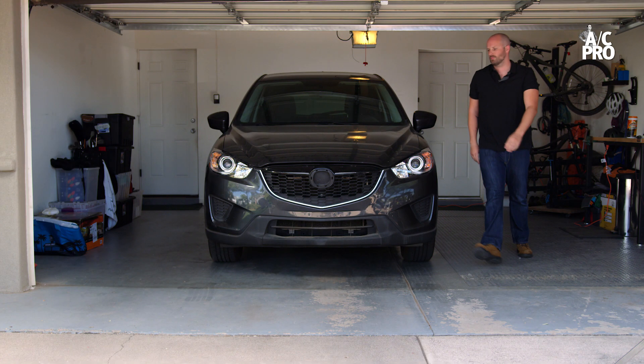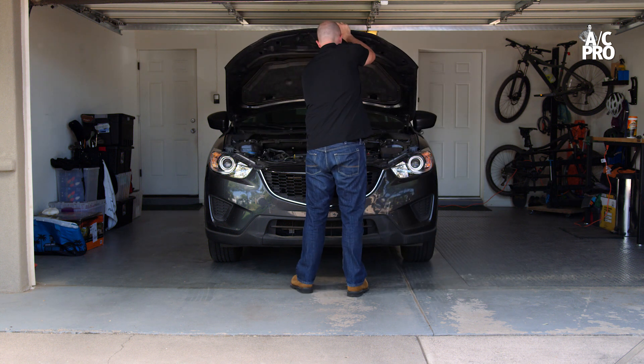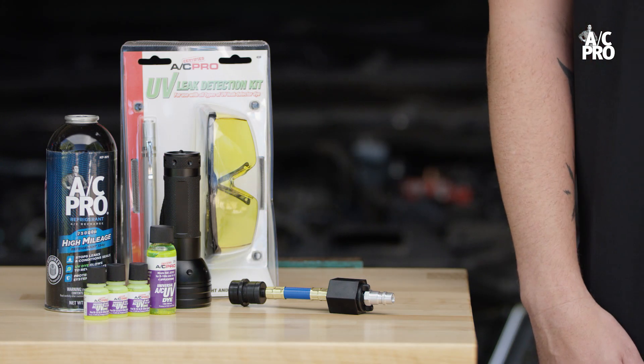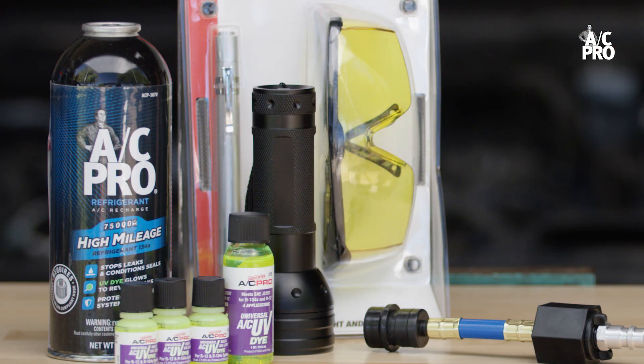After 10 to 15 minutes or 5 miles of running the AC on full, you're ready to check for leaks. Hop the hood. For this portion, you'll need gloves and protective glasses, along with a UV light and UV glasses if UV dye was used. If a non-UV dye was used, a regular flashlight will suffice.